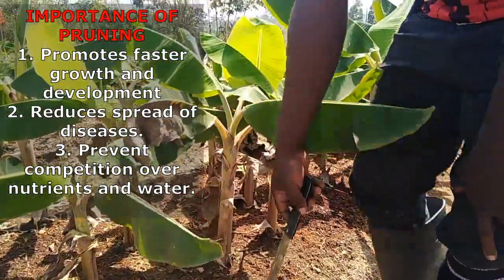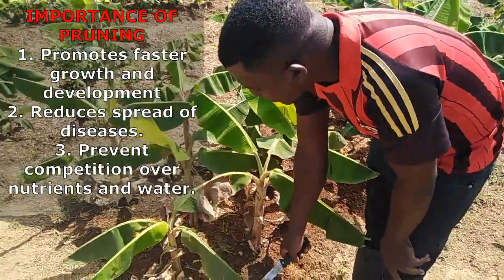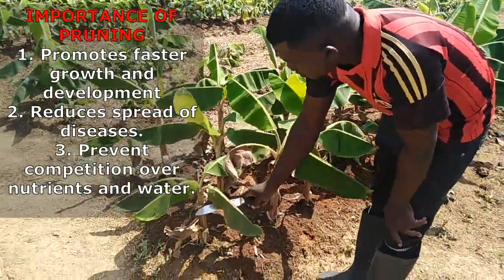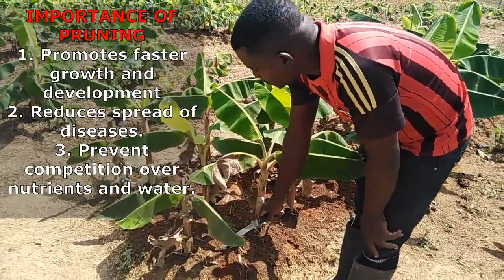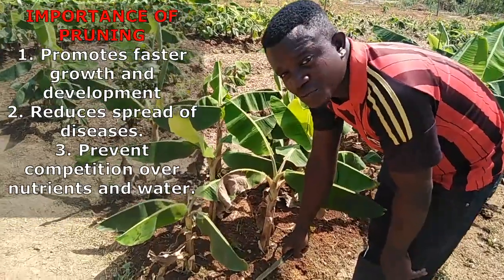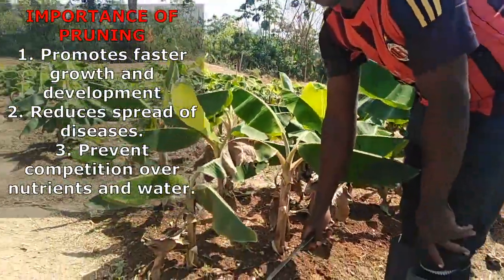When it happens that way, it inhibits the growth of the banana or plantain seedlings. Therefore, you just have to remove them. This is how it is done in order to promote optimal growth and development.